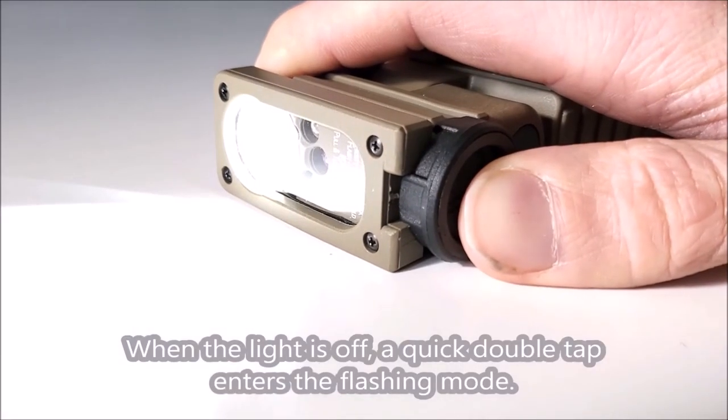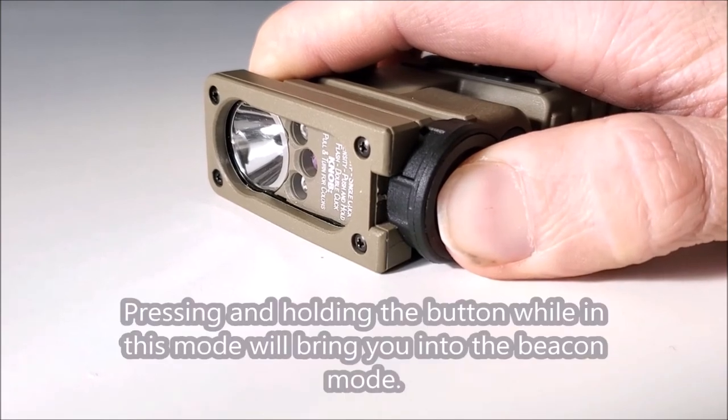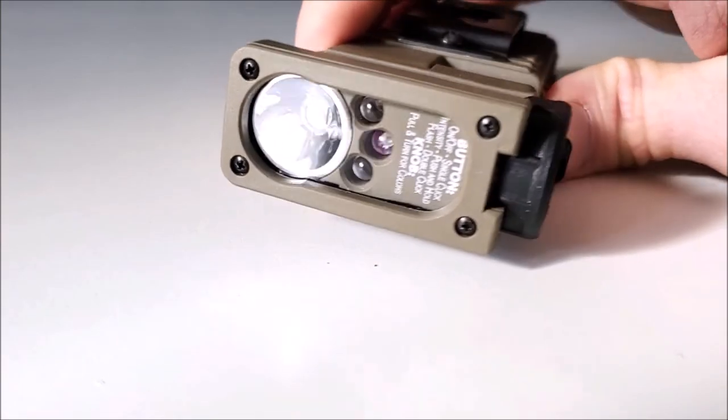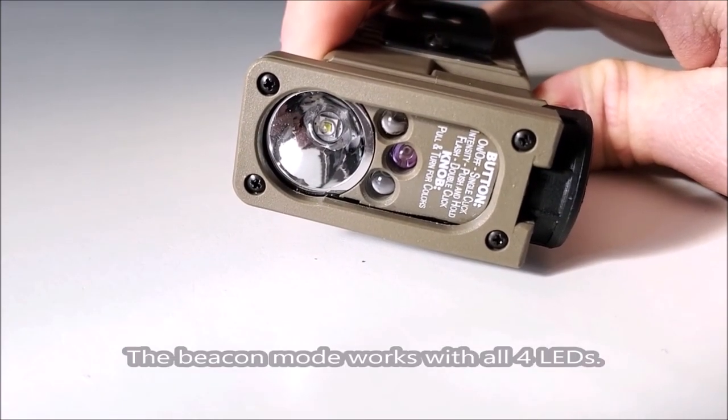When the light is off, a quick double tap enters the flashing mode. Pressing and holding the button while in this mode will bring you to the beacon mode. The beacon mode works with all four LEDs.